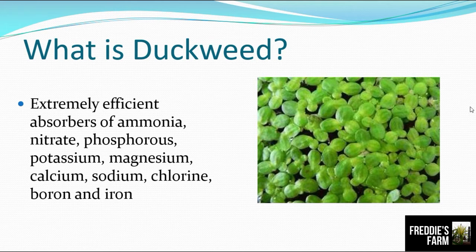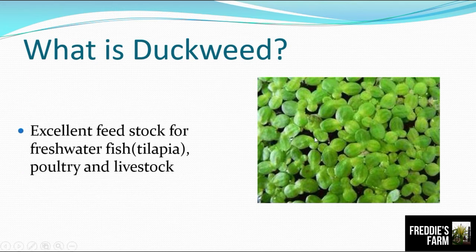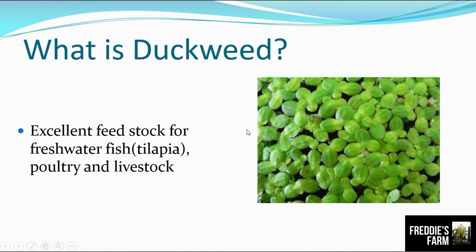Duckweed can improve as much as 99% of the nutrients and dissolved solids in wastewater. Duckweed can have protein levels as high as 35 to 45 percent — very high — so it can really complement and supplement our livestock feeds. Duckweed is an excellent feedstock for freshwater fish like tilapia, and for poultry and livestock stocks.